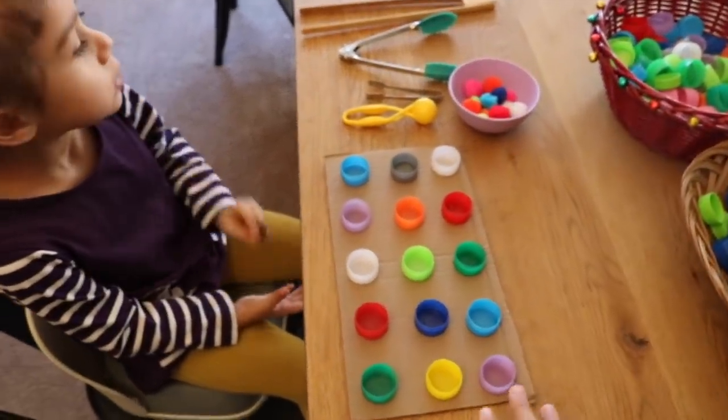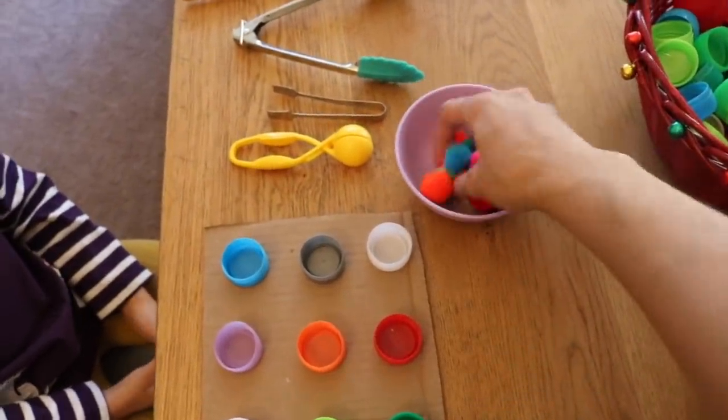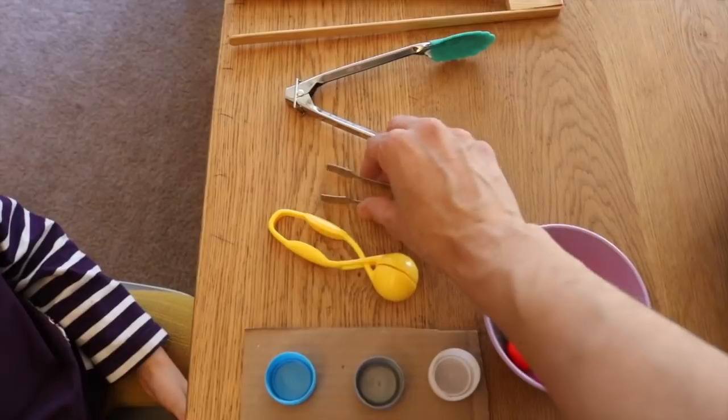This first activity is a pom-pom transfer activity. For this activity you will need some pom-poms, which you can get at your local craft store. You're also going to need some tongs or tweezers.